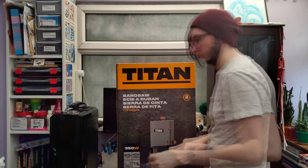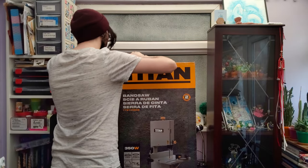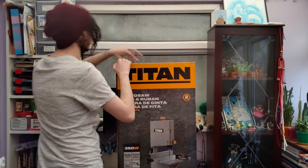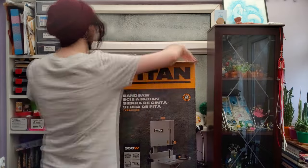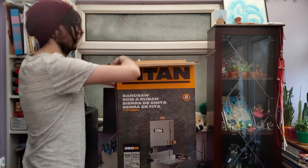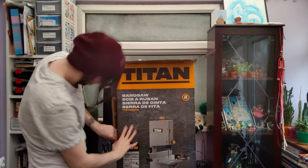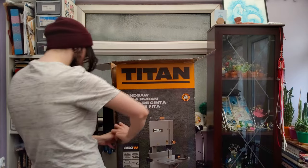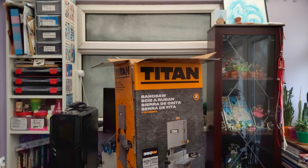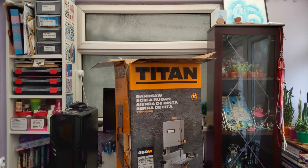I got this bandsaw for Christmas and it's now almost April and I'm finally getting around to unboxing it and using it. It was an absolute nightmare to get out of the box. I figured putting it on the table, peeling the side off, and sliding it out would make the most sense, but that ended up being a nightmare. It's quite heavy so I couldn't just pull it out from the top — maybe opening it from the bottom and sliding the top off would have made more sense.